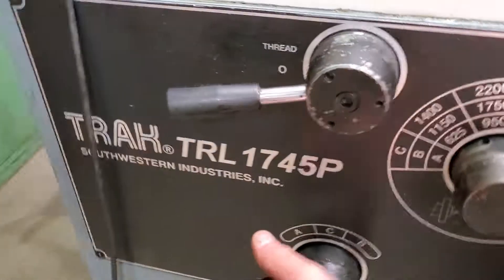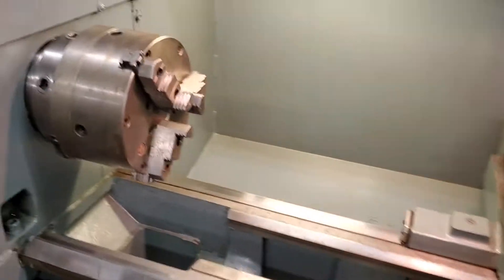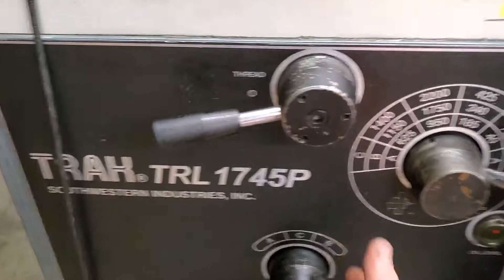Now we'll work through our letters. This here will make it 92 RPMs. And this will be 72 RPMs.